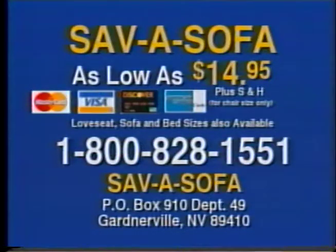So why don't you call now? Have your credit card ready and call the 800 number on your screen now, or call for details on how to send a check or money order for your Save-A-Sofa. Why wait a second longer to save your furniture? Call now and order your Save-A-Sofa today.